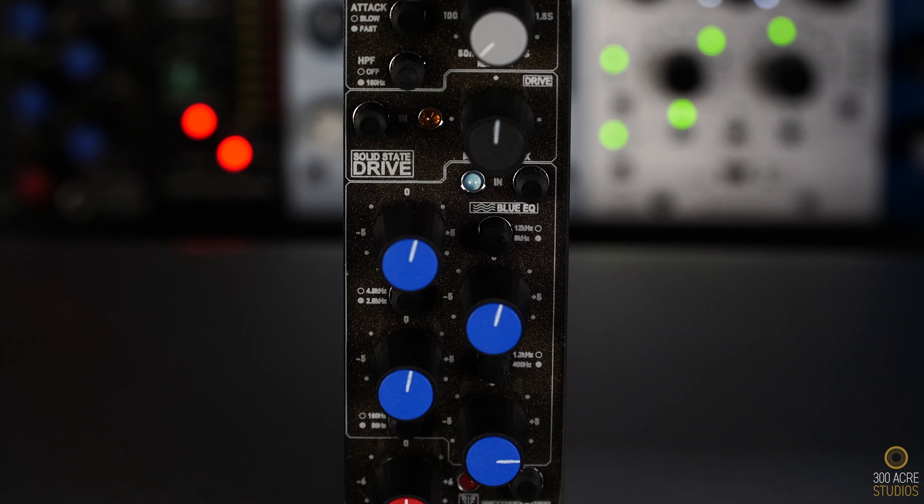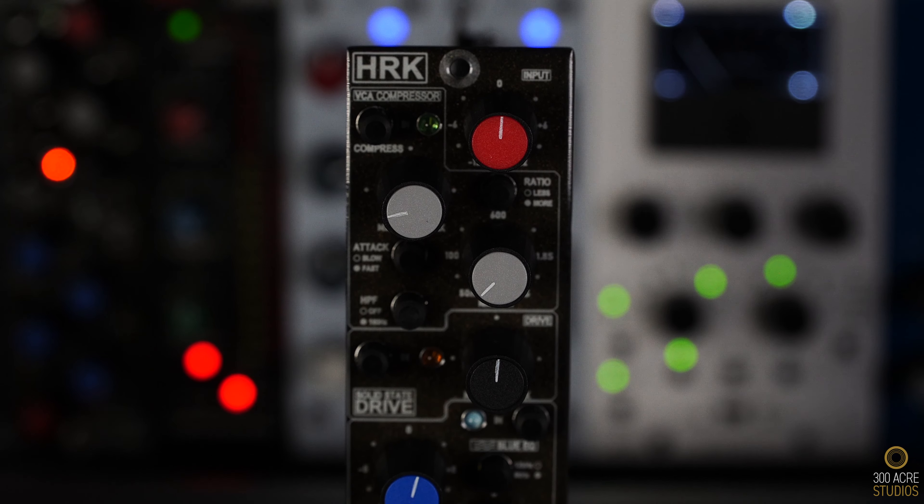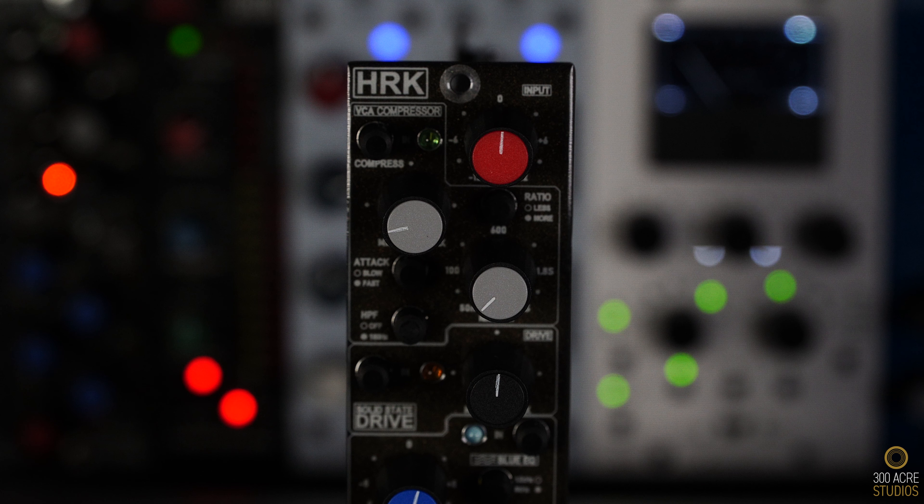Second in the chain is the newly released HRK channel strip, the CS566. For the guitars and bass, I'm only using the solid state drive at around 75%. Let's have a listen.